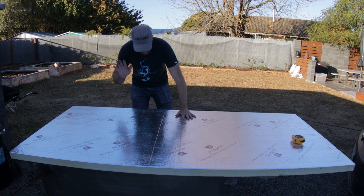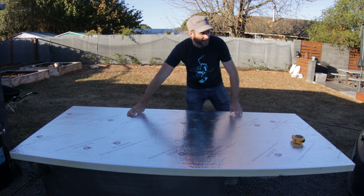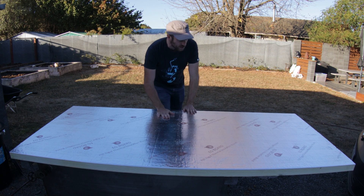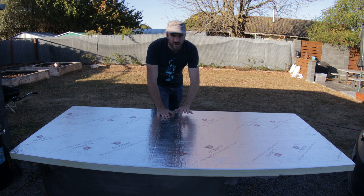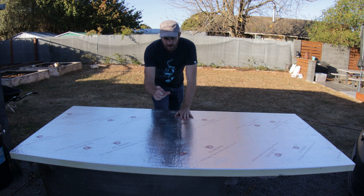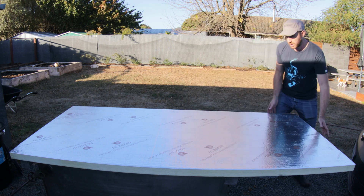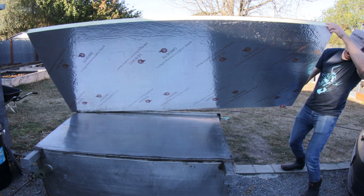This is my new sterilisation tank. Today I picked up this PIR board. It's aluminium-backed foam and this foam can handle temperatures of upwards of 200 degrees. You can see it's just a big rigid board.